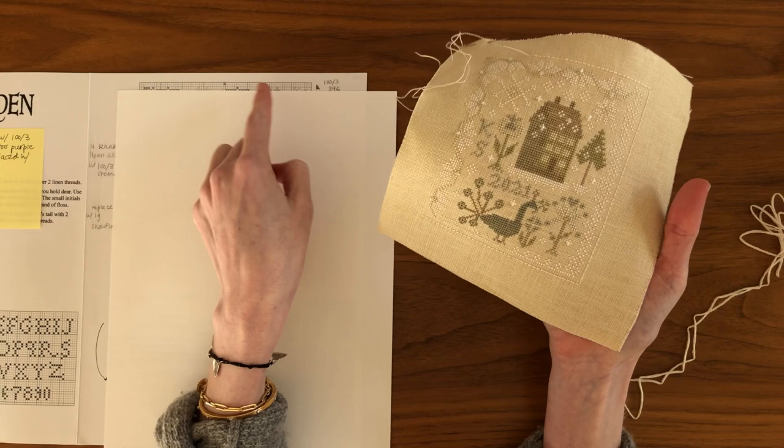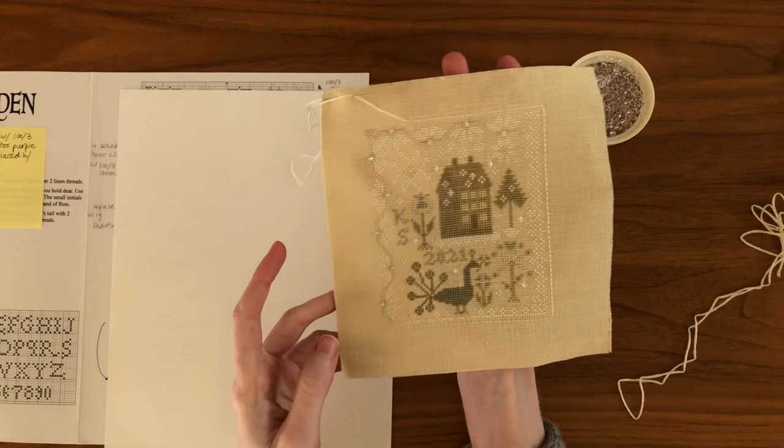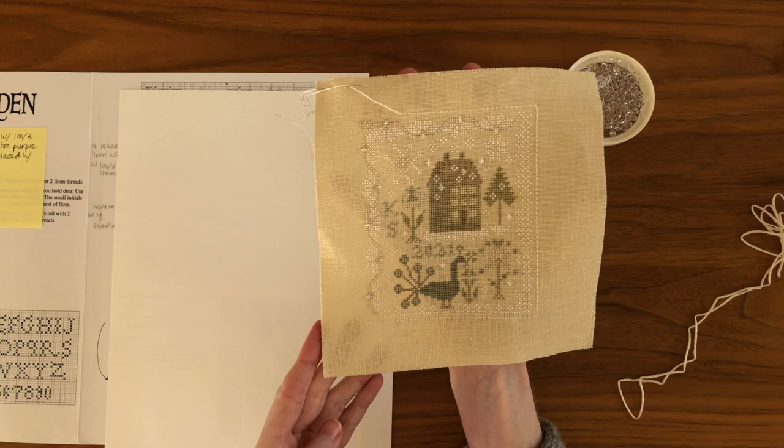I used the edge of my chart to plot my line. It is two rows above the outermost stitches and I have just started stitching around. You need to do the entire exterior.